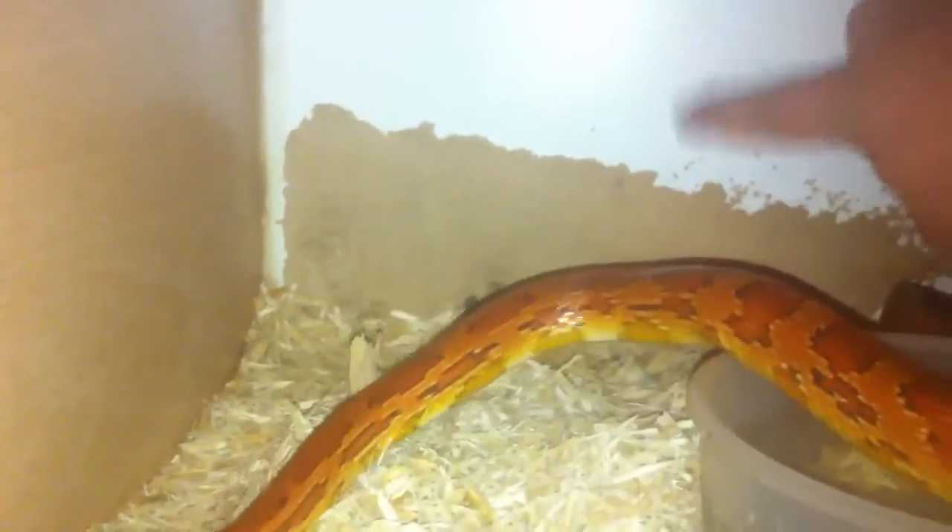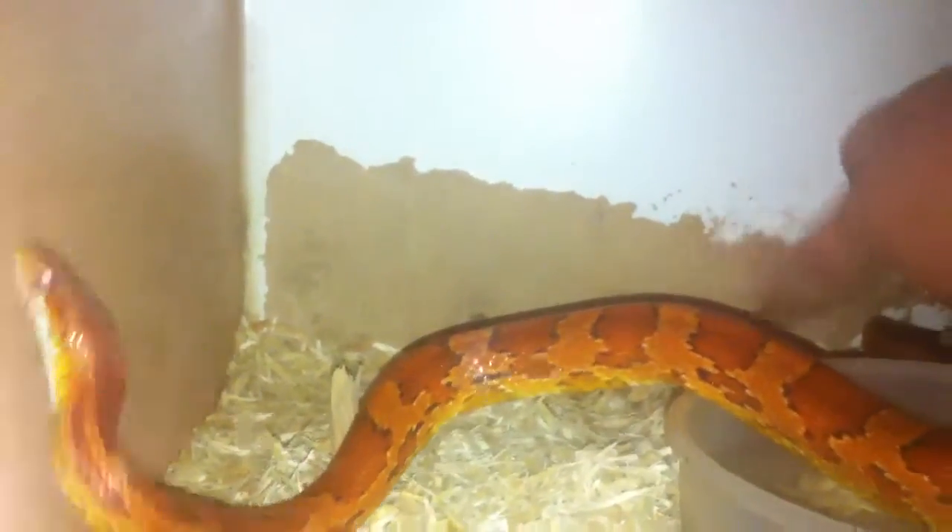If you're wondering what the back bit is — it's like the white and then it's just like the paint's worn off it. That's all it is, it's not dirty or anything. Yeah, I spot clean them every single day, as you should with all your animals.